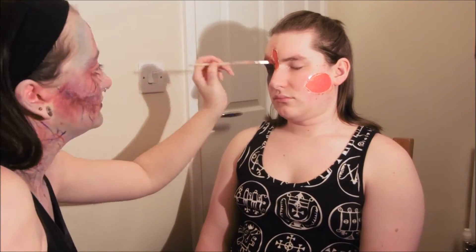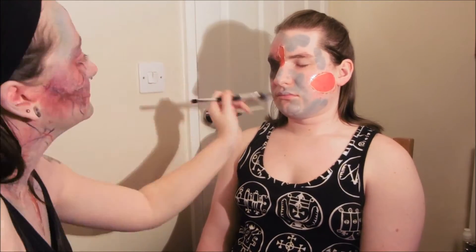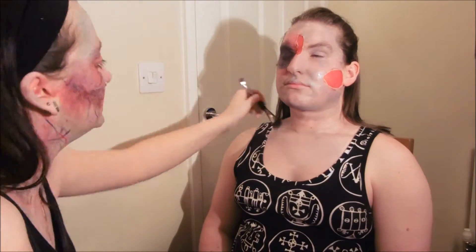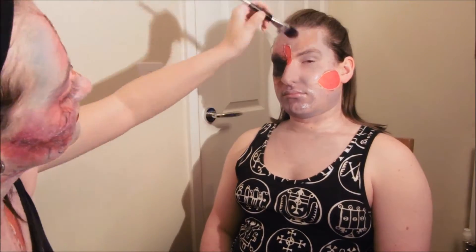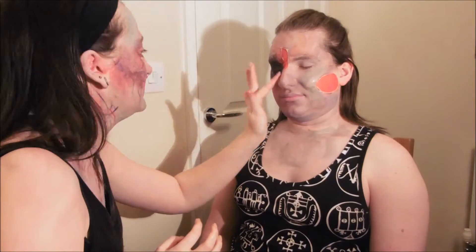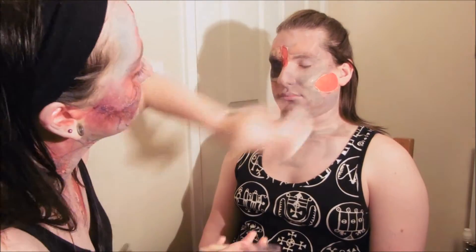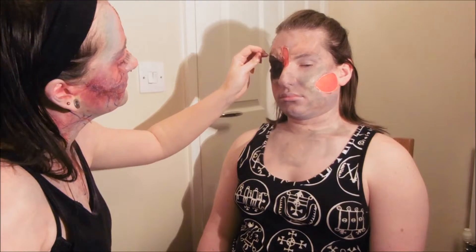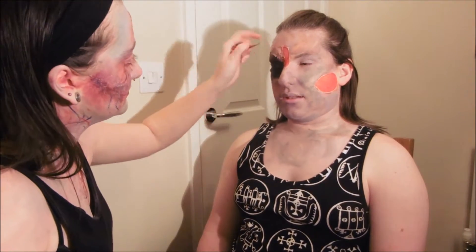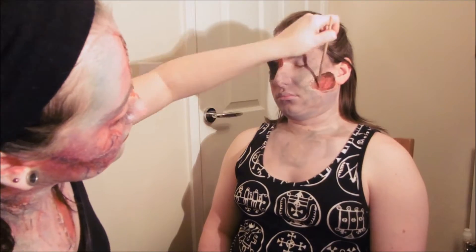Again I'm going for grey patchy skin and sort of raw looking red wounds, adding some depth to those wounds and a little bit of irritation throughout the face.